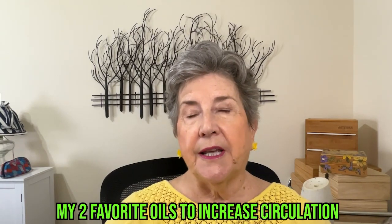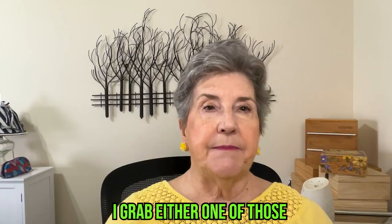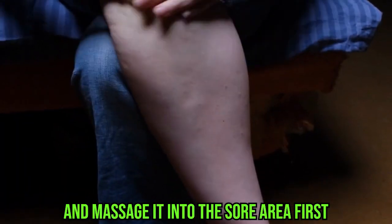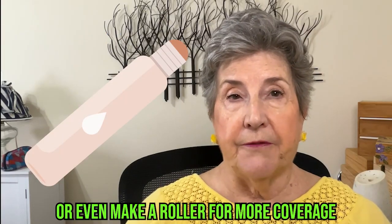My two favorite oils to increase circulation are Cypress and a Roman Touch blend. I grab either one of those and massage it into the sore area first. If you want to cover a larger area, it's helpful to dilute or even make a roller for more coverage.